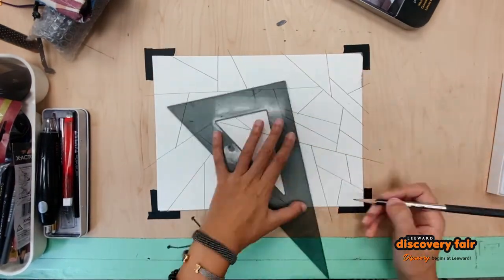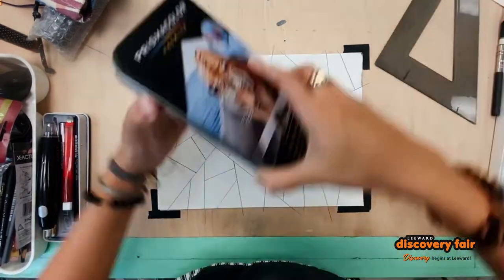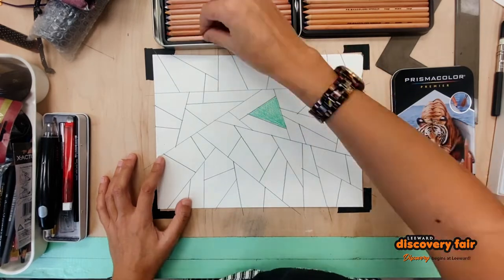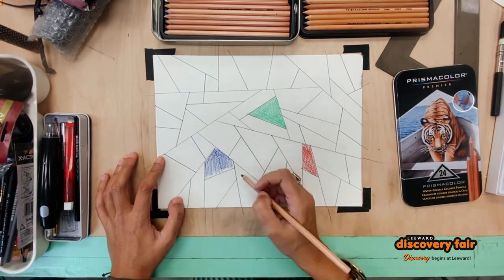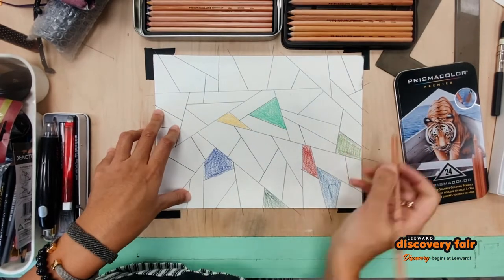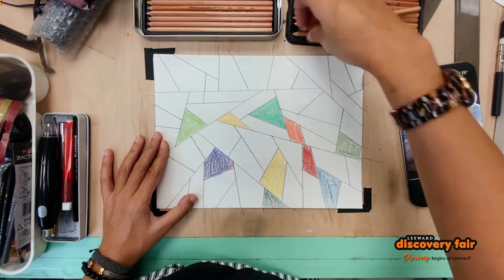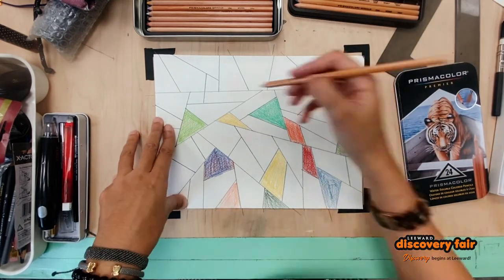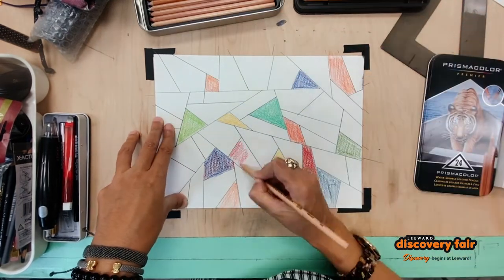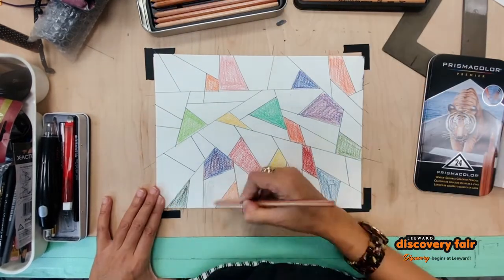First you start by drawing shapes with a ruler — a triangle within a triangle within another triangle — and break those shapes up. As you can see, I'm coloring in the shapes and it looks like stained glass, the kind of glass you put up against the window that has all these beautiful colors.